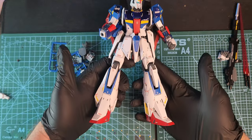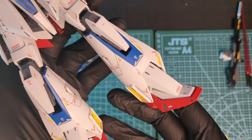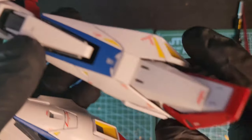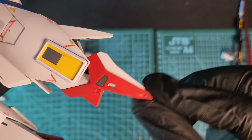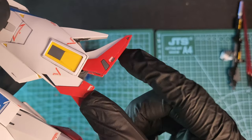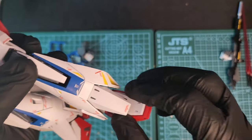Here's the kit panel lined with all the decals and it looks awesome. Let's check out some articulation first. The foot moves left and right and back, and especially front and back because of the transformation. The front guard moves up and down.